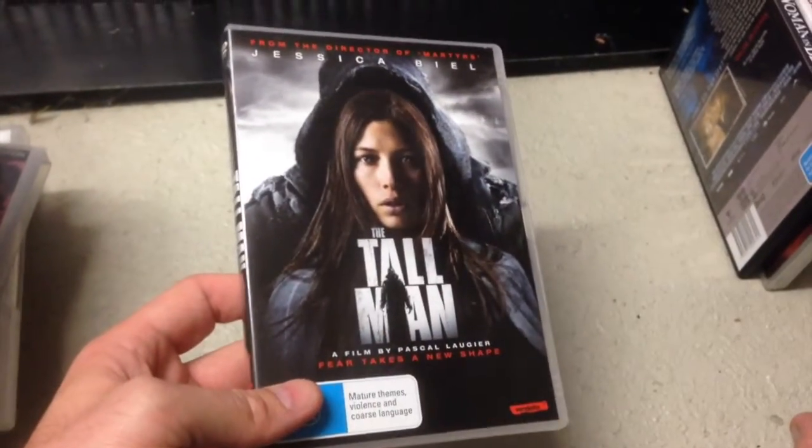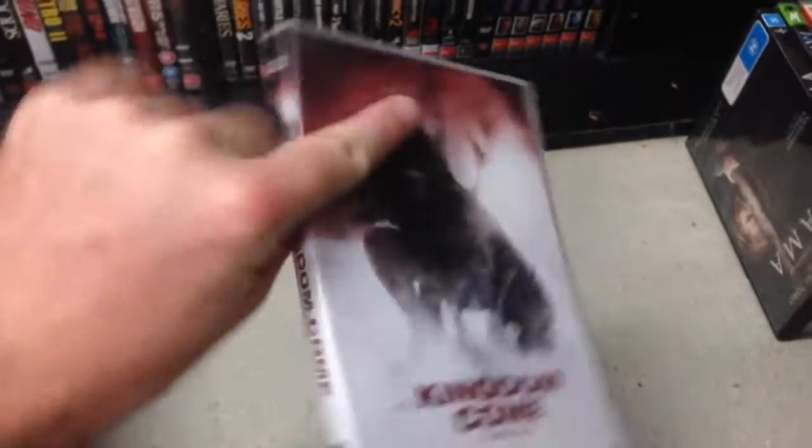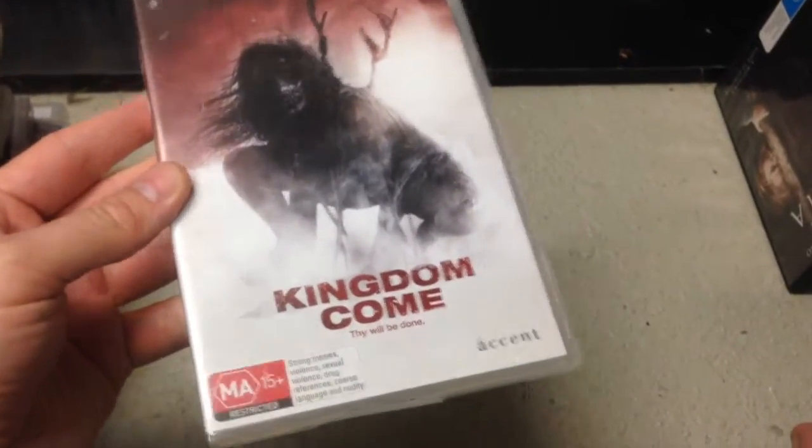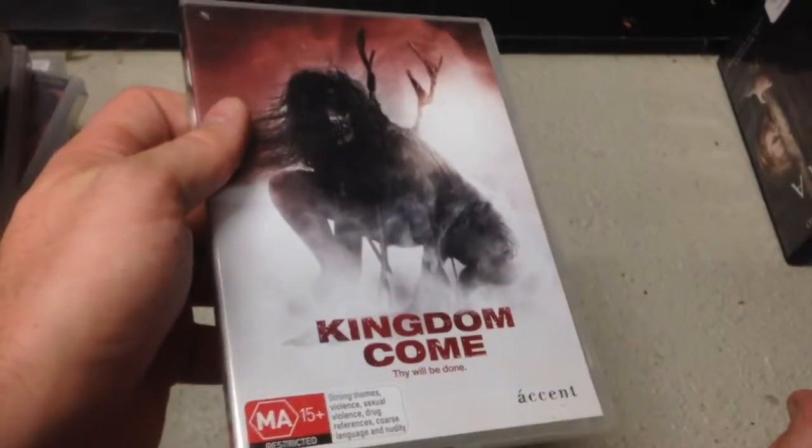Tall Man — Jessica Biel, never seen it, that was free. So was Woman in Black, I think I did show these last time but I haven't got things on the shelves yet. This I didn't show — Kingdom Come, another Accent Films release, really cool cover. Not seen that. Kingdom Come — who's seen it? Pretty sure I did show Mama — that was a freebie.